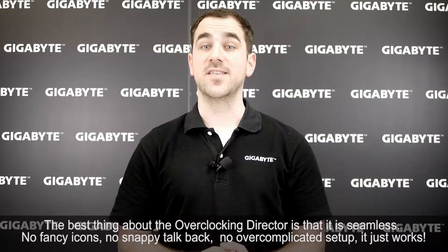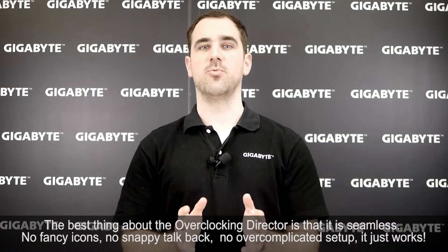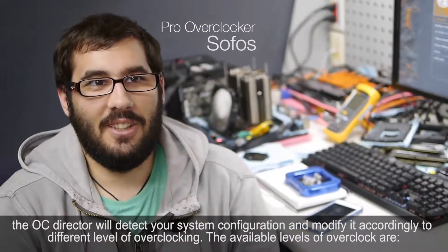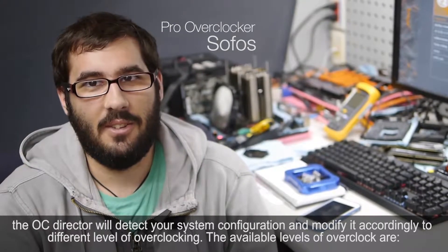The best thing about the Overclocking Director is that it is seamless — no fancy icons, no snarky talkback, no overcomplicated setup. It just works. The OC Director will detect your system configuration and modify it accordingly to different levels of overclocking.